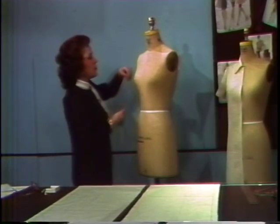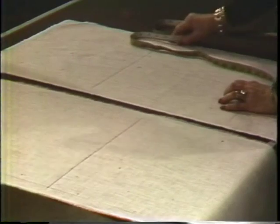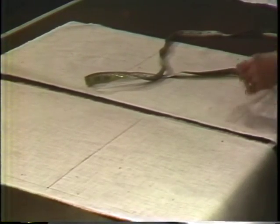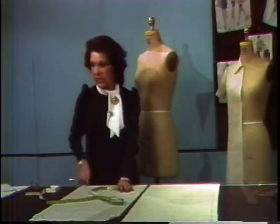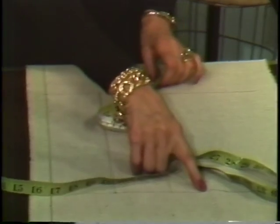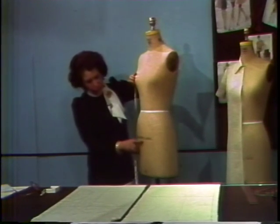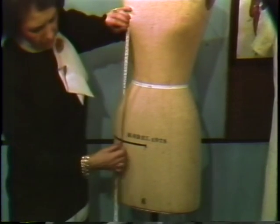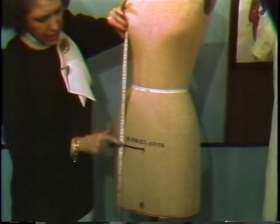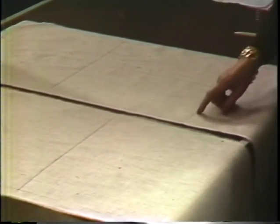We measure 13 inches down from the top of our muslin to draw our apex level across. We come in one inch from our muslin and draw the length grain down. Once we have our apex level, we measure from the apex down to the hip tape, which is seven inches below from the center waistline. Taking this measurement straight down, we put that measurement from our apex line down and draw the hip level across.